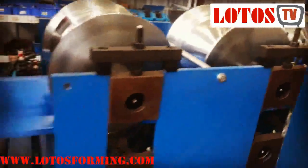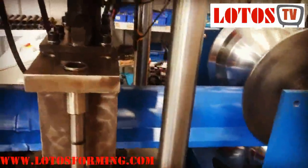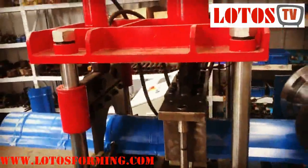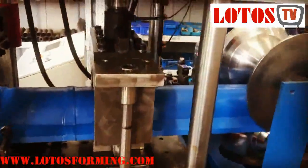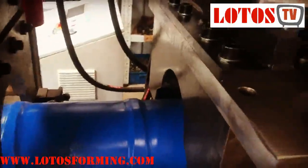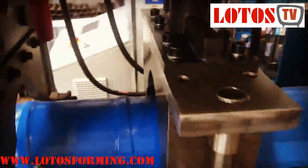Here we have a stamping machine connected with one structure with the cutting unit. Here we do stamping based on your requirement — we make this kind of stamping.